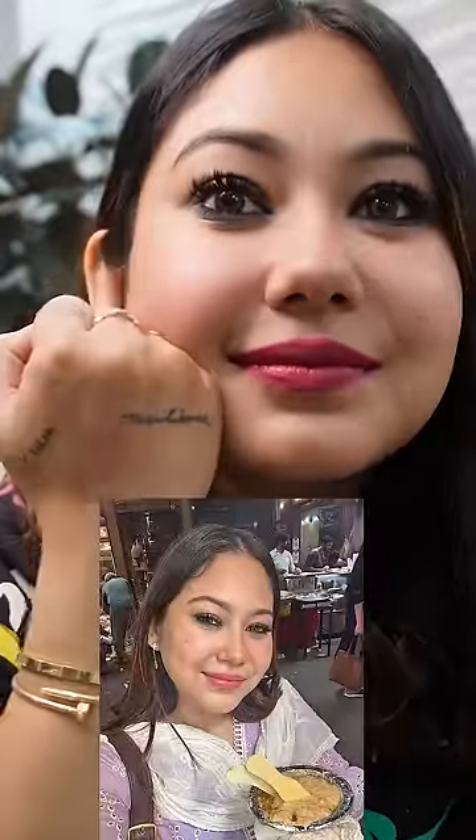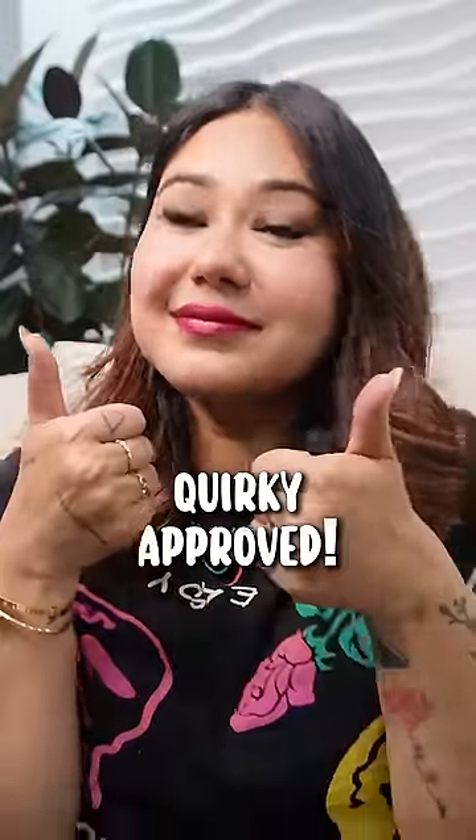You can see it apply smoothly in one swipe. I tested it in my Quirky Eats video — it was transferred for 6 to 8 hours easily. So this gets a thumbs up from Quirky.